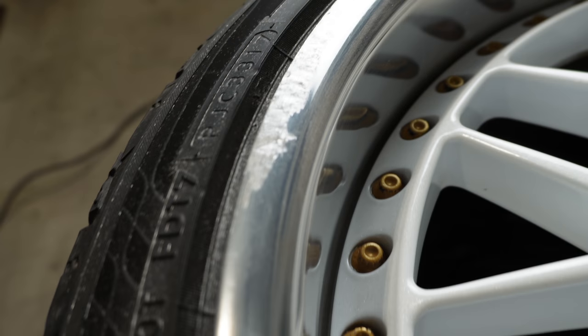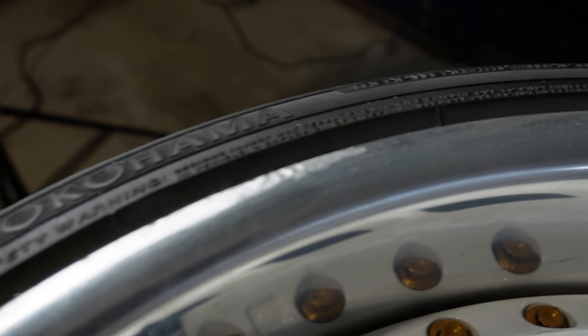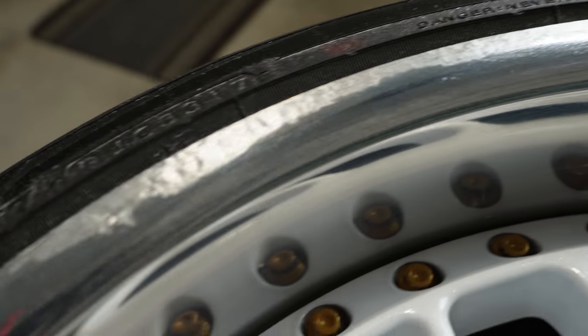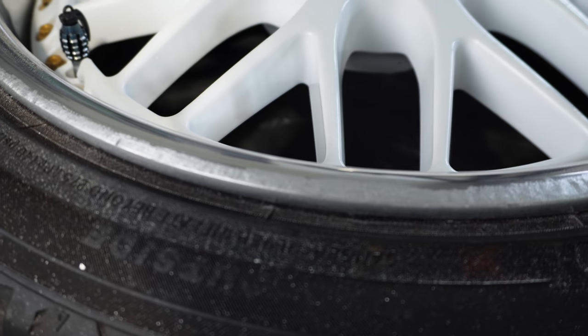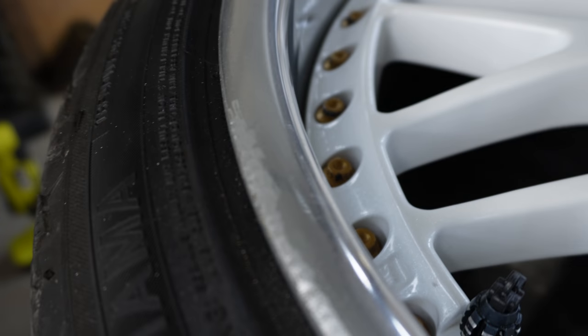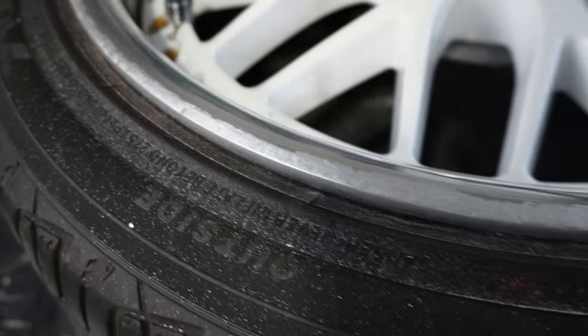Now when we take a close-up look, it looks much better than it did before — before was not in the prettiest shape. I'll turn off my big light to show a better example. Compared to before, it is in much, much better shape. But we still got more to go.